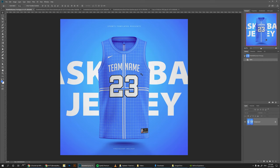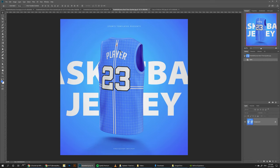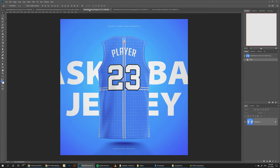This template comes with the front view, the three-quarters view for the front, the back three-quarters view, and the back view.